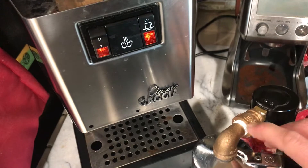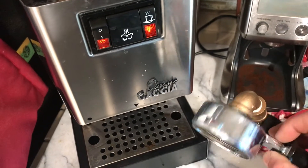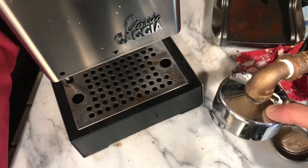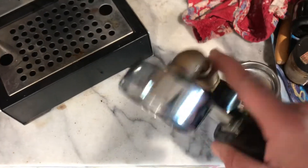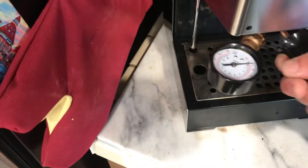Teflon taped all the connections. Took my back-flush — this is the stock Gaggia basket that had the spout, which I removed to connect that elbow on. There's my back-flush disc, which is how I dedicate this portafilter — throw it in there.